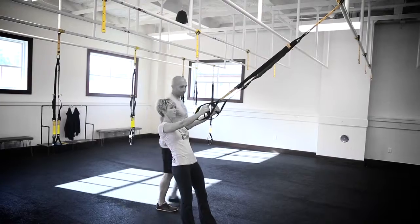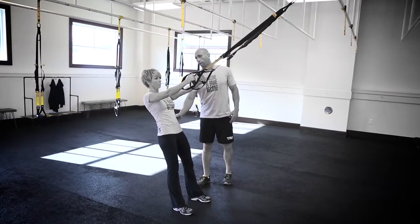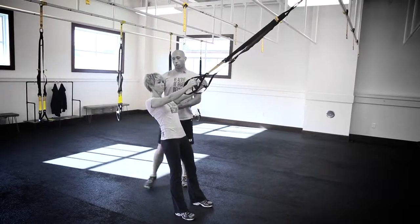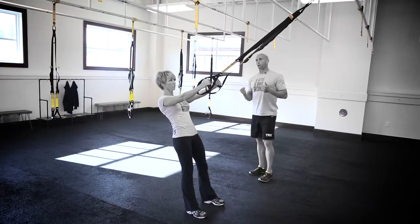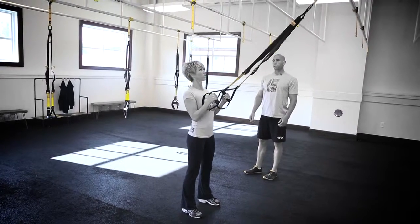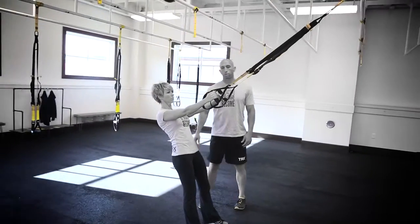She's going to establish that plank position by engaging her core, squeezing her glutes, tightening everything up, retracting her shoulder blades, pulling them down, and getting those shoulders out of her ears. She then performs the movement by drawing her chest to her hands and unloading, keeping her neck nice and straight, spine in neutral position.